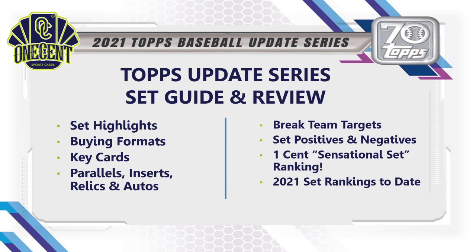Here's what we're going to cover today for Topps Update Series: first, set highlights and buying formats; then key cards, key rookies, parallels, and autos. I'll also tell you a few teams you should be targeting in breaks, give you some sleepers, and tell you who has the most value. Then I'll share positives and negatives, which brings us to the One Cent Sensational Set Ranking, and finally we'll compare it against all other 2021 sets.